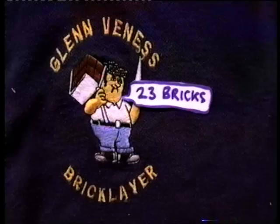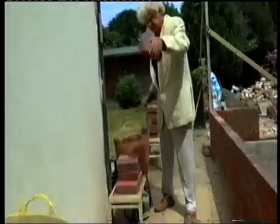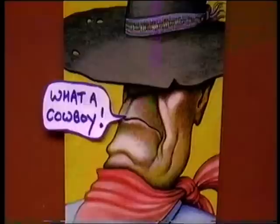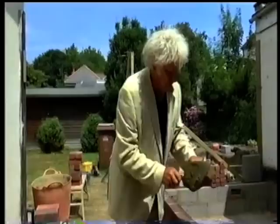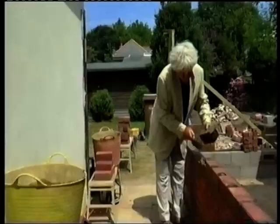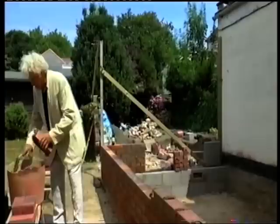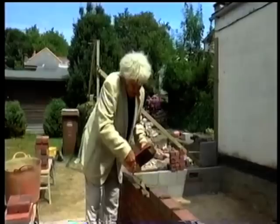I've got to move - I've got another bin here. I don't know if I'm halfway yet. I mean, I don't have to rush - I'm not going for a world record. I'm just trying to show you how easy it is to lay bricks.